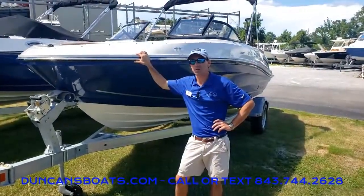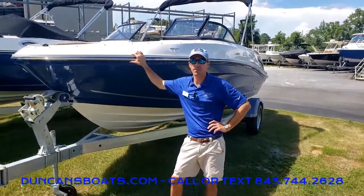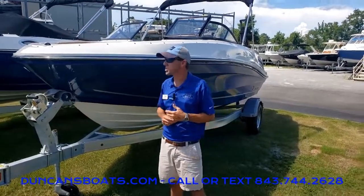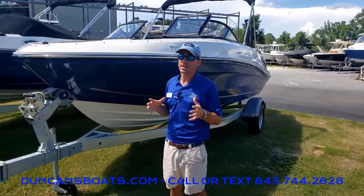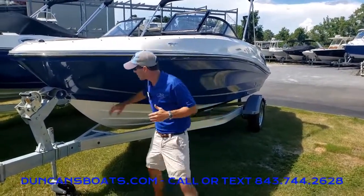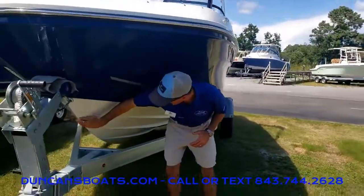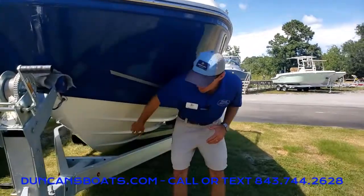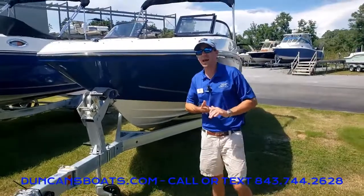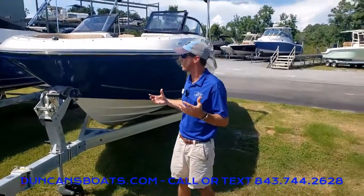Hey folks, Logan here with Duncan's Boats and today we're going to take a look at the Bayliner VR5. For a while now this has been one of our most popular Bayliner boats right there in that 20-foot range at 20-foot 7-inch. Nice wide beam at 8 feet and a really deep deadrise here. You notice a nice sharp bow that continues back to a 20-degree deadrise, so a good ride out there for a boat that does actually seat nine people in the outboard version.